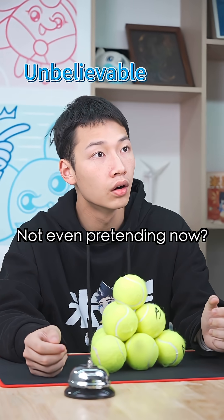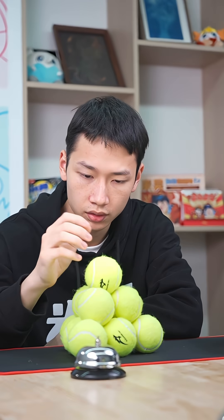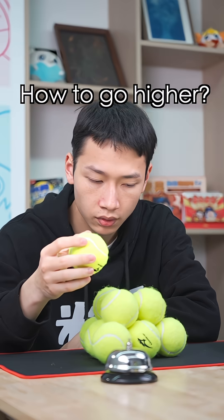Not even pretending now? To win, I must stack to the fourth layer, but three layers use up all the balls. How to go higher?